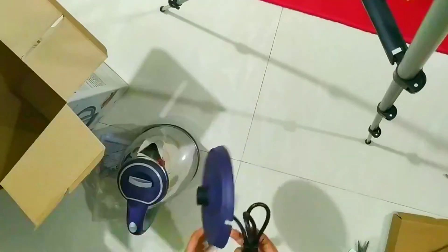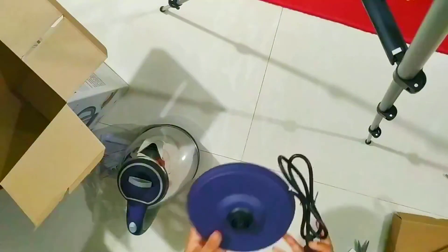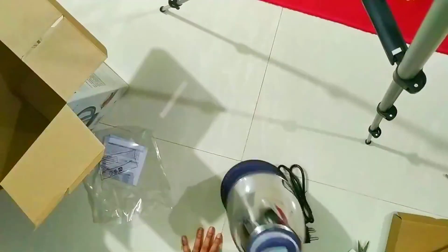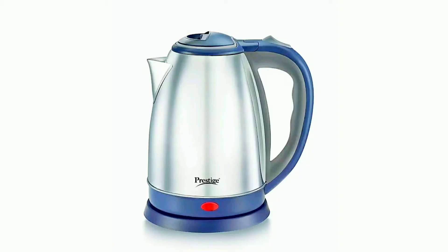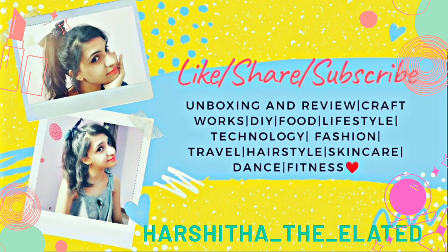I was previously using a 1.5-liter Prestige kettle and it's been two years — it's really working fine. Now I've bought this new 1.8-liter one. Just go with online purchase because you'll get it cheaper. The sale is on now, so hurry up and buy this product. I'll share the link in the description — go check it out. Thank you so much.